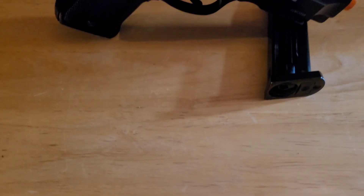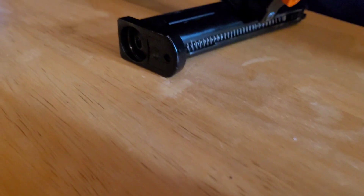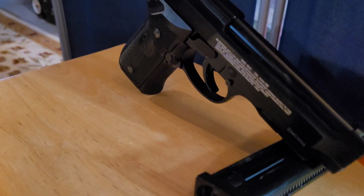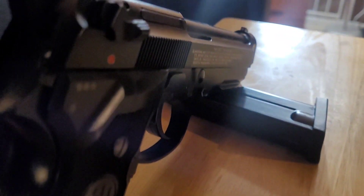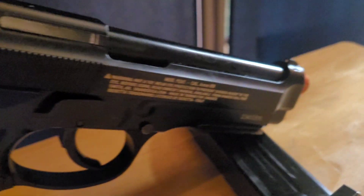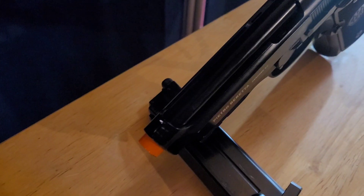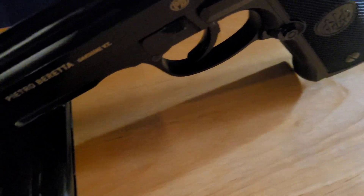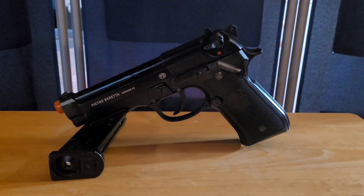Hey guys, welcome back to SpineSoft. In today's video we're going to be reviewing the Beretta M92A1 made by Umarex. This is a full metal pistol that you can get off of Evike for around $180, and it comes with semi and fully automatic. On Evike it says the gun shoots at around 330 FPS, and this pistol is also CO2 powered. But is the full auto actually practical and is it worth the $180 price tag? Well, let's find out.